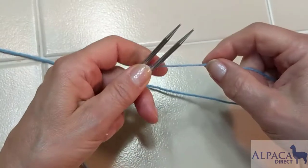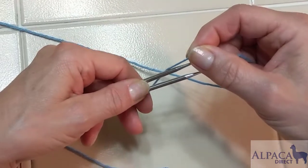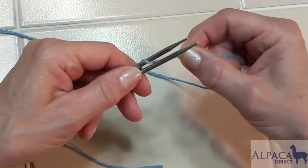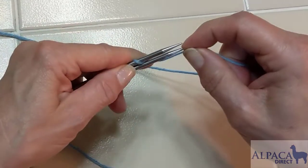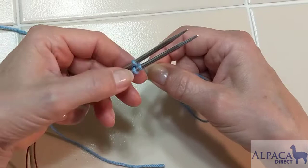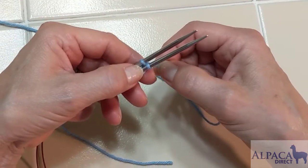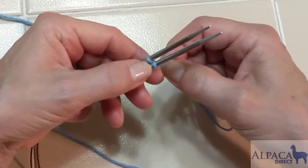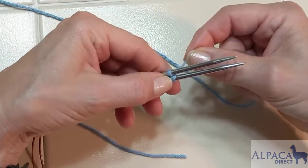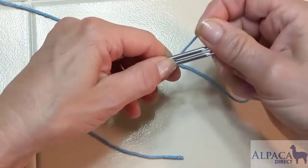Remembering how we made the number eight with the pencil, go up and over, through the center, and back through. We now have one stitch on each needle. The slipknot does not count as a stitch — when we get to it while knitting, we'll take it off and not use it as a stitch. We have one and one.